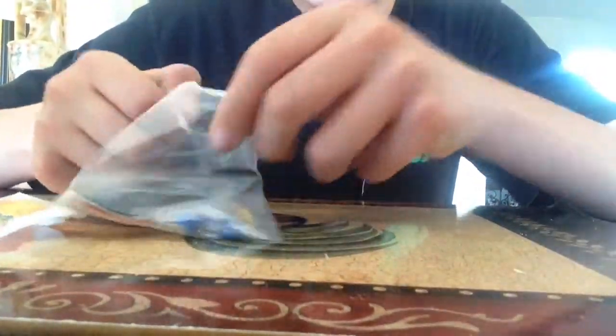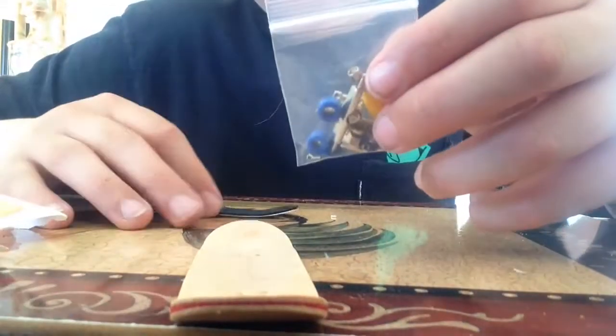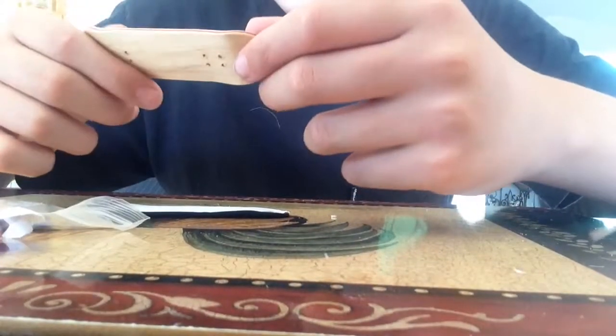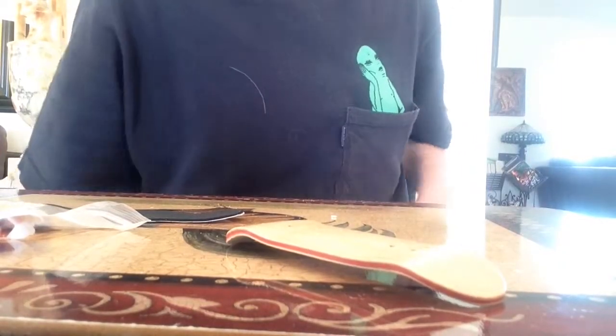It doesn't come with any stickers or anything like that, which in my opinion sucks. It only comes with one piece of grip tape, so that's not good. I got it off Amazon for five dollars.